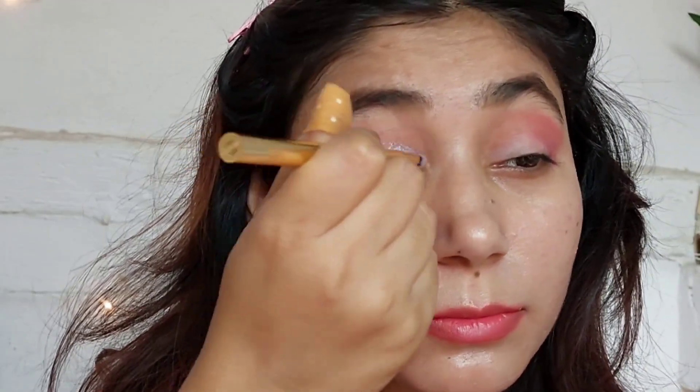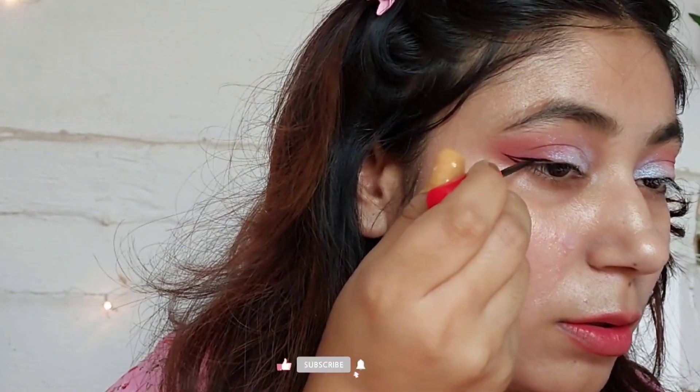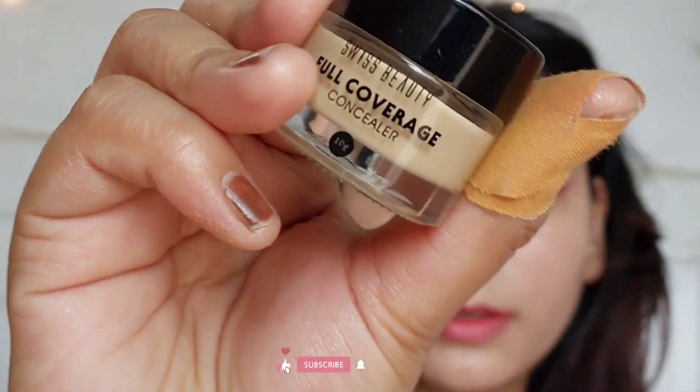I've taken a new eyeliner — I've been using this Swiss Beauty one. Then for foundation, I'm using Nica by Skin. This foundation is really good if you have oily skin because it is a little matte.